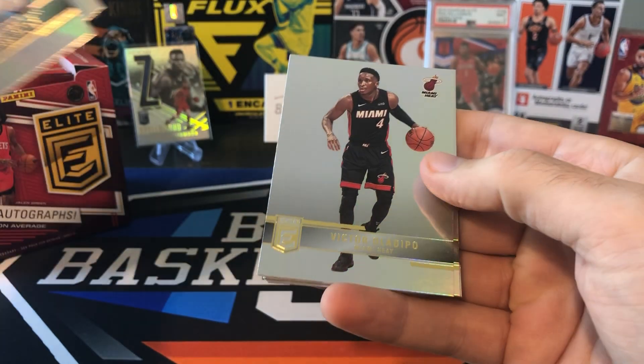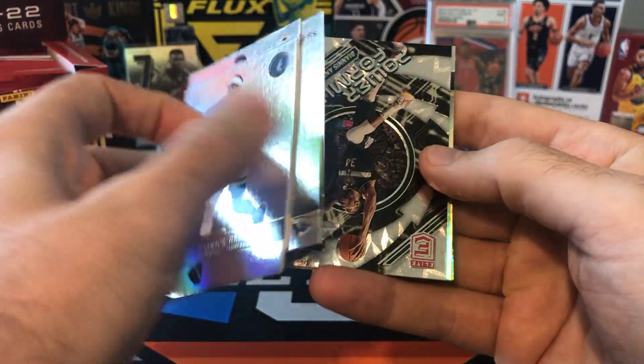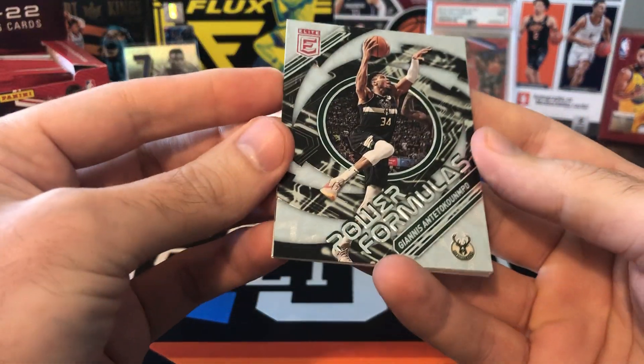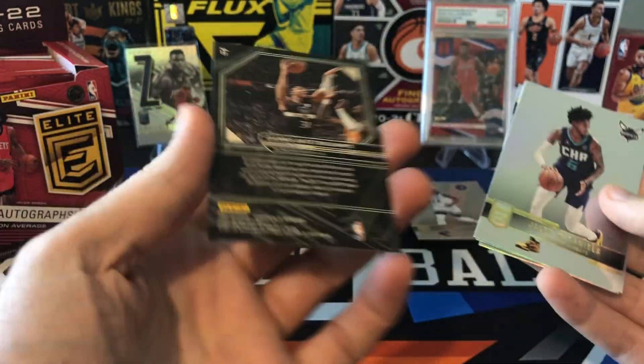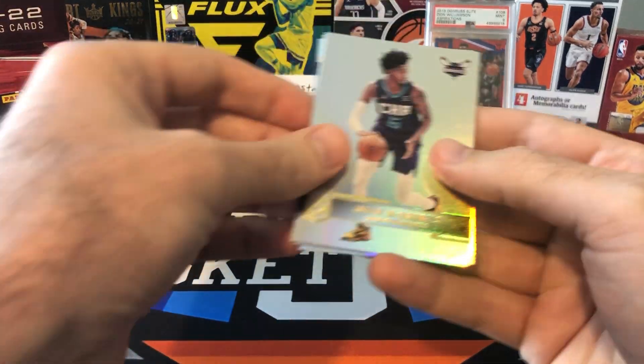Pat Beverly, Dame Lillard, Holodipo, Devin Vassell, and we got an insert — Giannis Power Formulas. I think there are parallels of the inserts as well. I don't think this one's going to be numbered — yeah, this is just the base insert, but I know the inserts do have parallels.